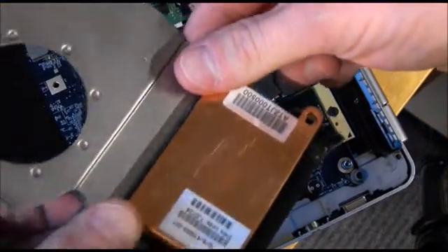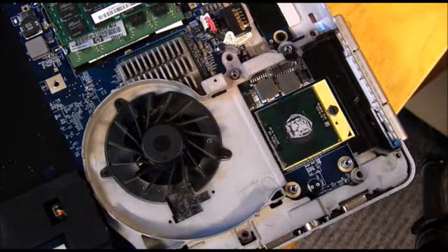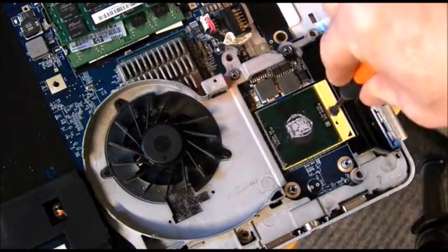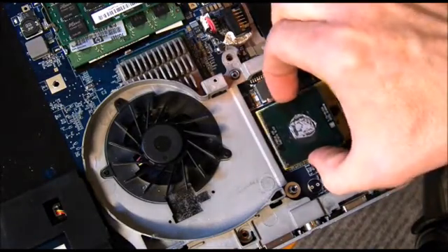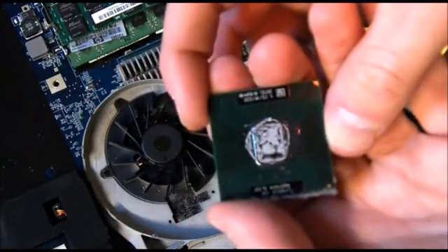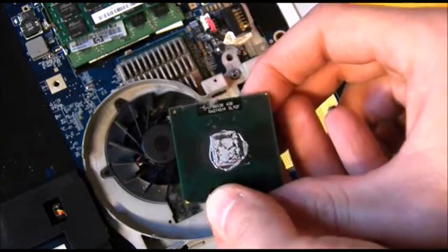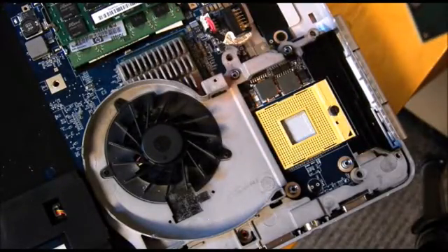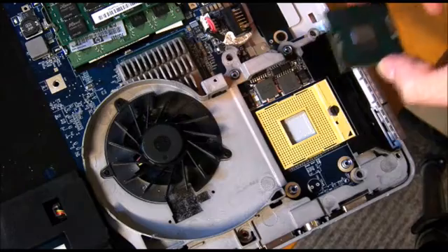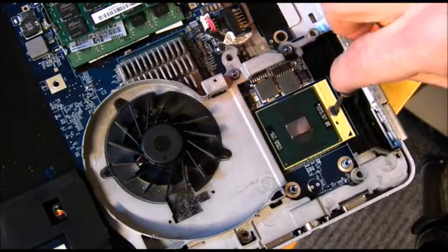We cleaned off the heat sink and now we're going to try to pull up the processor. Looks like you twist it left in order to get the processor up. There's the old one. Here's the new one — the thing actually looks brand new.